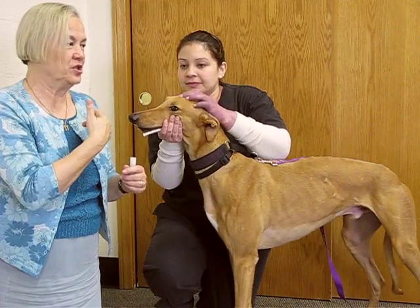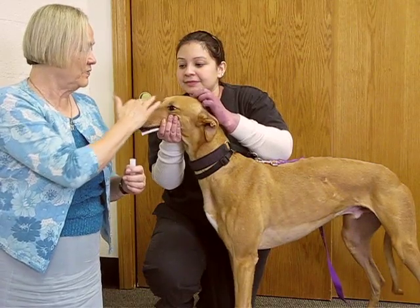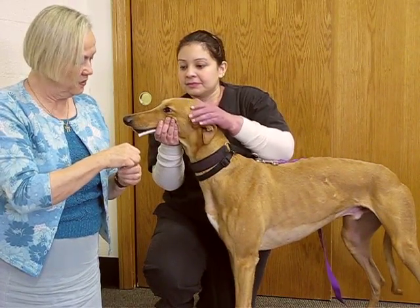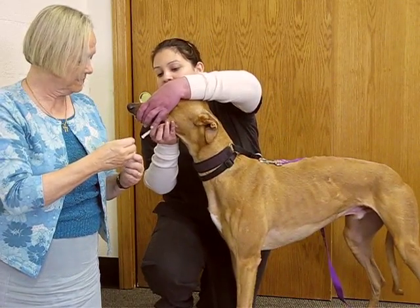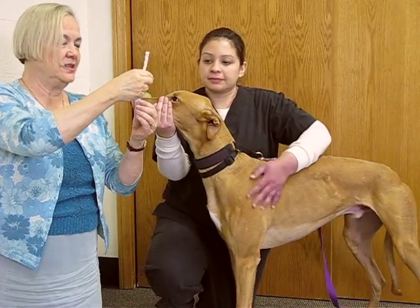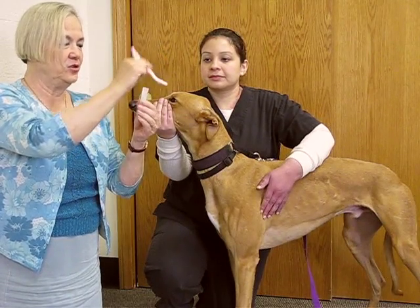Something that the dog would think would be just yummy would be perfect. We do this for about two minutes. And then once the saliva has been collected and the end of the rope is wet, we take it out of the mouth and put it into this double sleeve tube that's in the kit, and then we cut the top, and the wet part of the rope is in the inner tube.